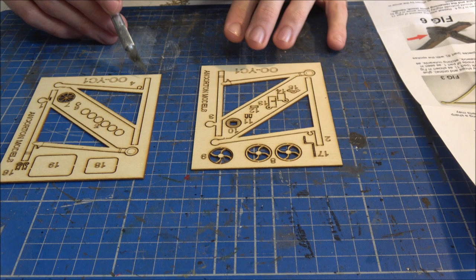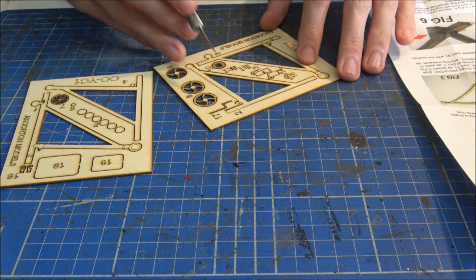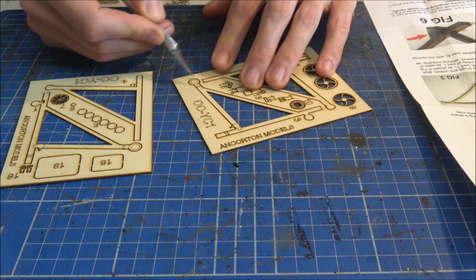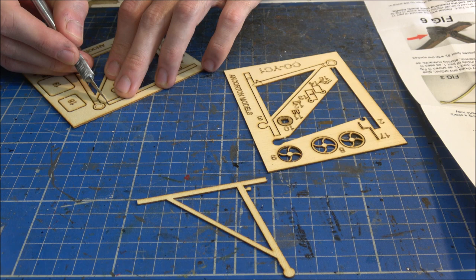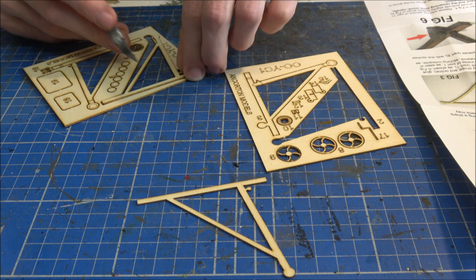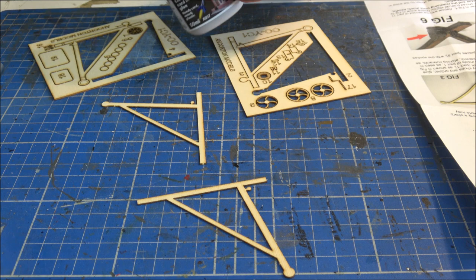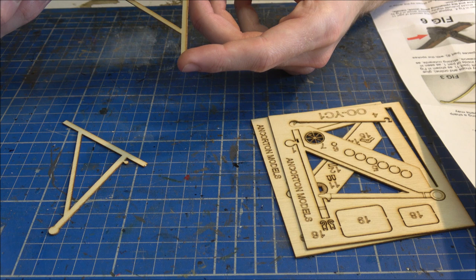The first thing to do is to start building the main framework together. For that we need to laminate together parts number two and number four before we add any other parts, because two and four don't have any extra details on them — no additional etching. These are the inner components to give the model a bit of thickness and overall strength. So let's pull those out of there.